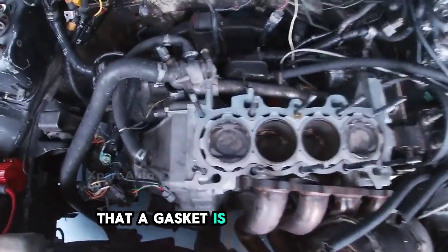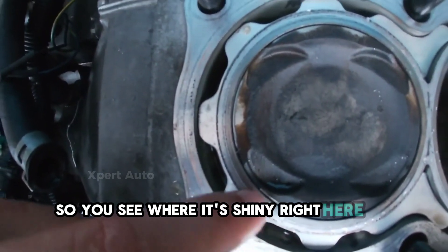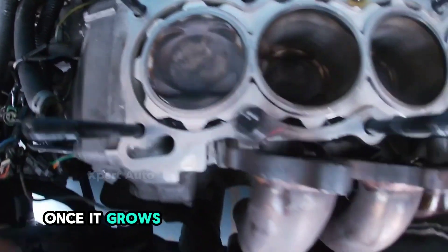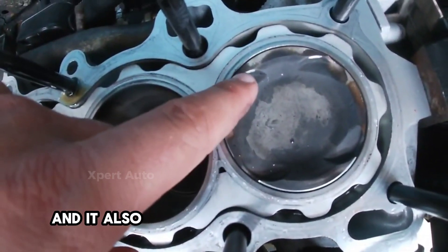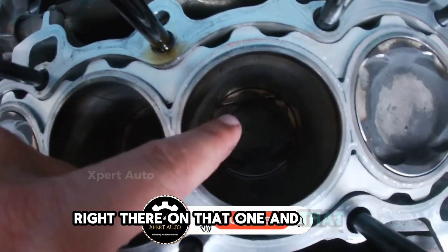That gasket is also too tight. You see where it's shiny right here on this edge? That's where the piston is hitting the head once it grows. Looks like that one did it, and that one did it, and it also had a valve hit — just ever so slightly right there on that one and that one.